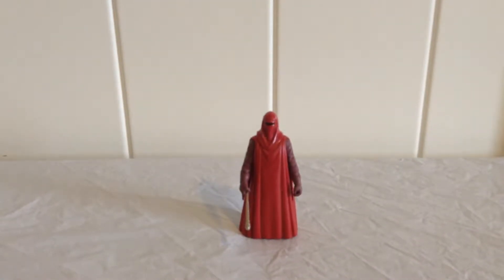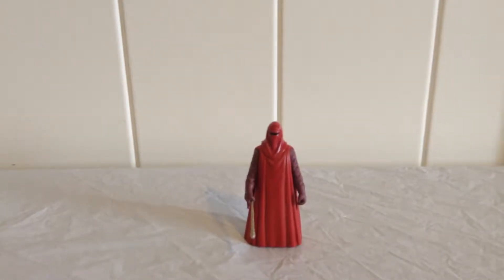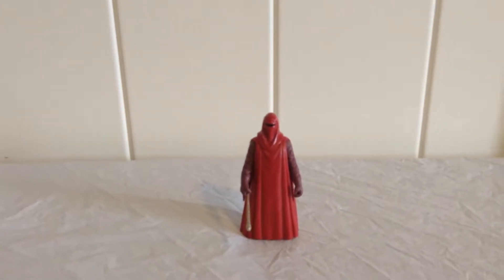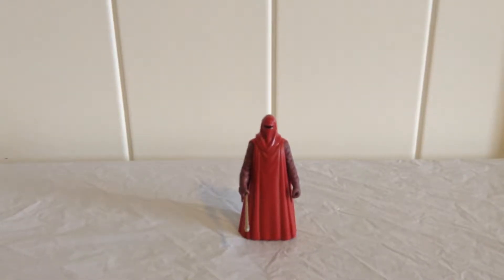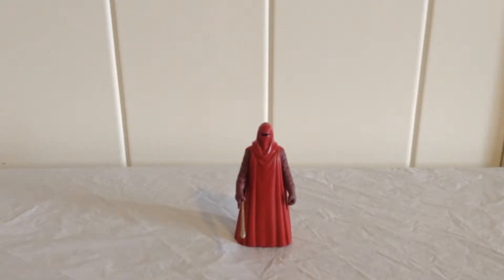Hey guys, Epic Toy Chess here and today we are going to be taking a look at Star Wars: The Power of the Force — the Emperor's Royal Guard. He came out around 1997 and he cost me $3.00. So let's go ahead and take a look at his features.